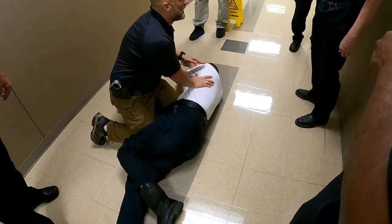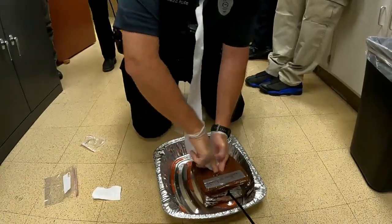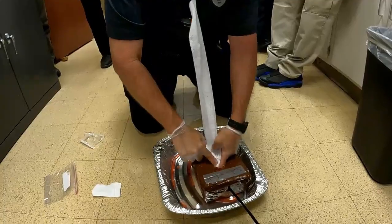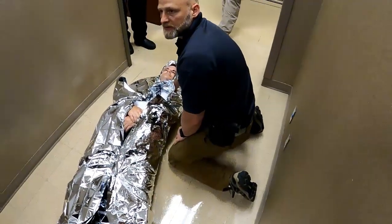Got something here. Finger on top of finger, right? You're covering that up. Does that make sense?